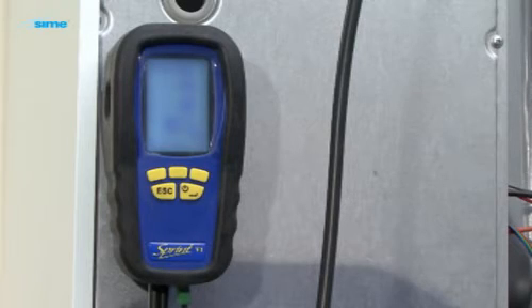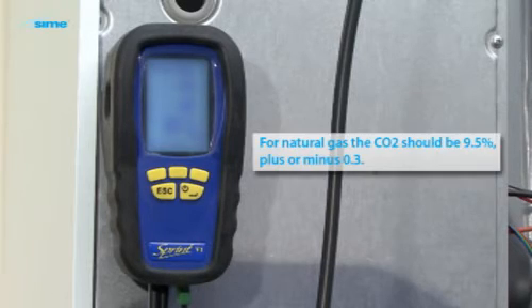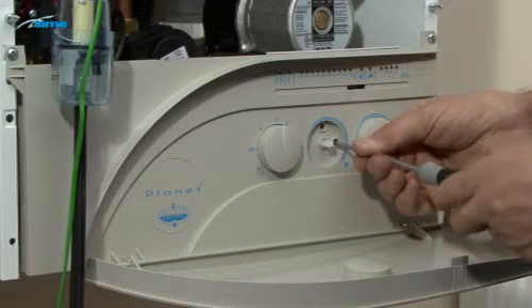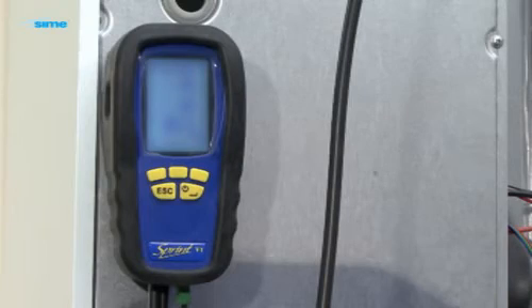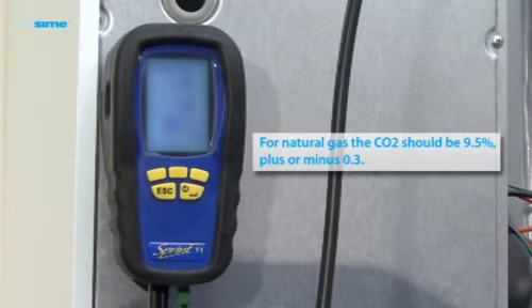Confirm that the reading is within the acceptable range. For natural gas, the CO2 should be 9.5%, plus or minus 0.3. Now turn the output trimmer B anticlockwise to its minimum. Allow at least 30 seconds for the analyzer to respond to the adjustment and confirm that the reading is within the acceptable range. For natural gas, the CO2 should again be 9.5%, plus or minus 0.3.